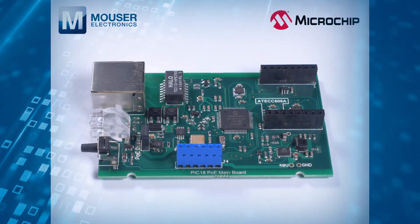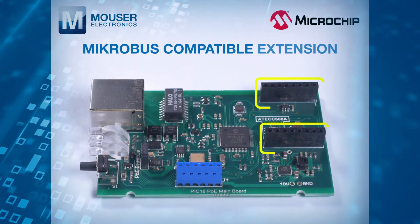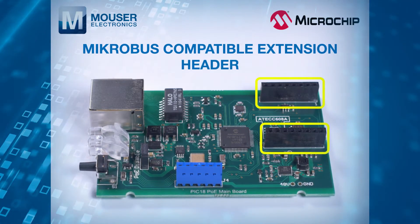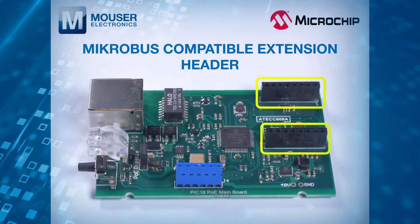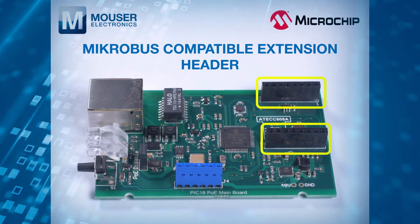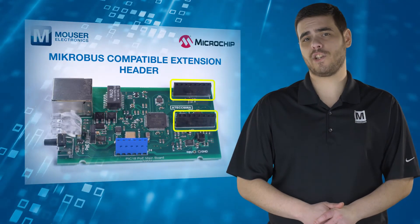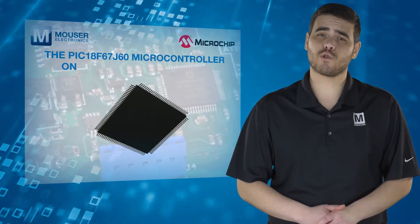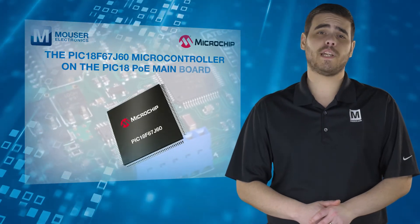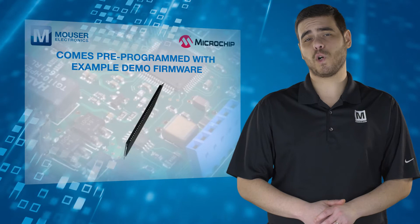Customization and experimentation are simplified with the inclusion of a Microbus compatible extension header on the mainboard, allowing for various sensors, controllers, and drivers provided by Microelectronica to be easily incorporated into your application. The PIC18F67J60 microcontroller on the PIC18 PoE mainboard comes pre-programmed with example demo firmware.